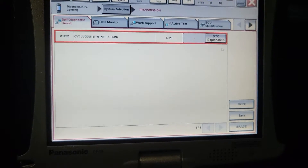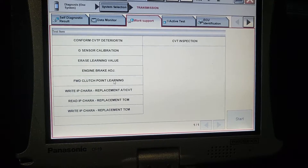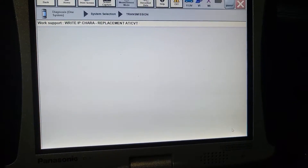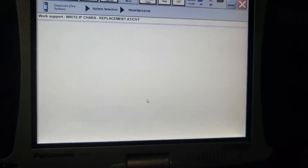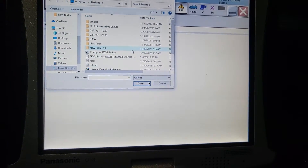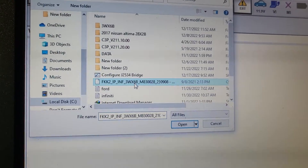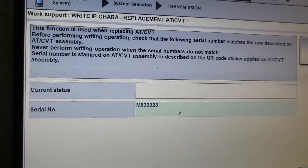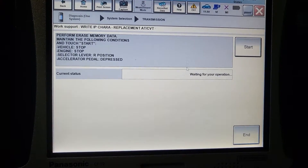What I've got to do is go to Work Support as usual and go to Characteristic Writing and Programming. I need to open my desktop at least to see this is the code — W6B. As usual, we go to the next level and operation must proceed as usual.